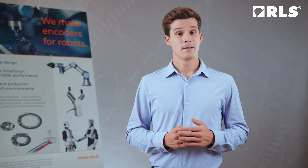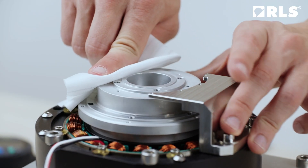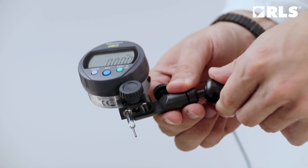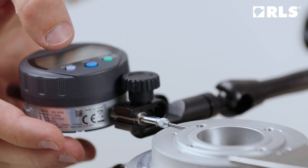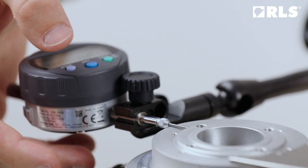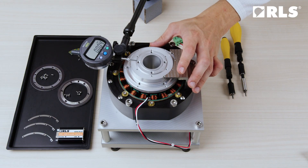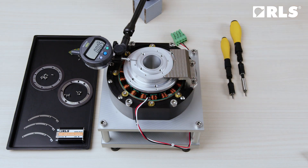Start with mounting the ring. First, clean the base from dirt and dust. Then check the eccentricity of the mounting shaft with the dial indicator. If runout is noticeable and running the AXIM self-calibration function is not possible, it is recommended to adjust the assembly, otherwise the accuracy of the system may be affected.